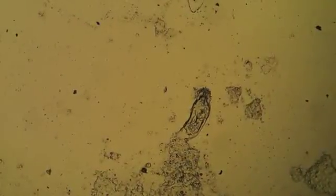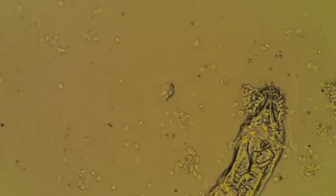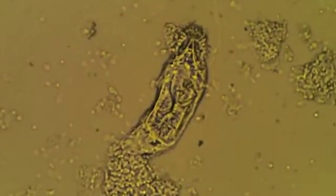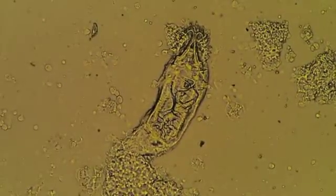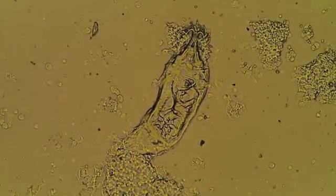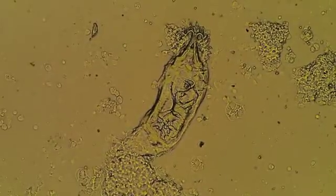Here I've loaded another slide — this is one of a skin fluke. At four times objective, moving up to ten times objective, what we're looking at here is not as brown looking as the gill flukes. They actually don't contain any sort of pigmentation at all. And you can see the very large haptors on the top of the screen, and there are no eye spots at the bottom of the screen.